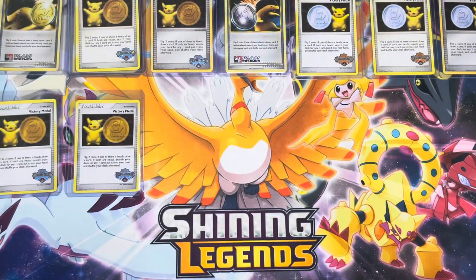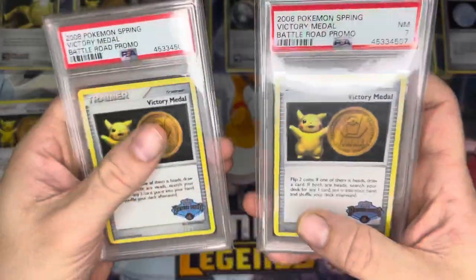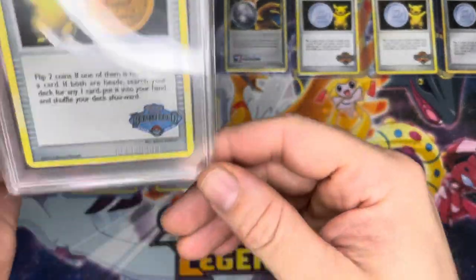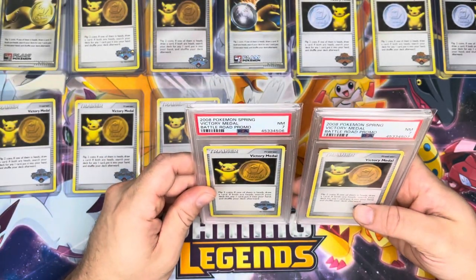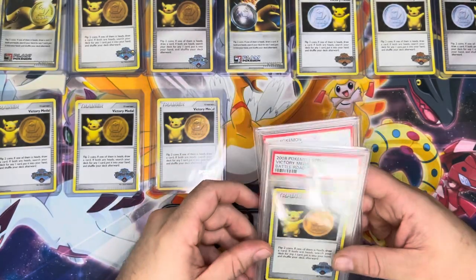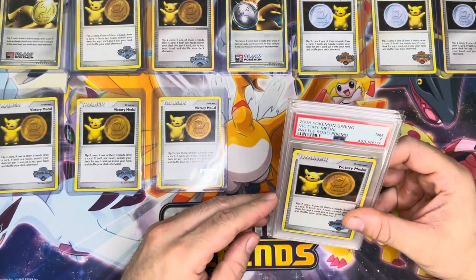That's what I mean when I say these cards are really extremely hard to grade. You mostly get nines, then eights and sevens. I have a few graded copies here that are mislabeled — as you can see, labeled as 2008, but the stamped date is 2009 or 2010. You see these a lot online listed as just 2008 Pokemon Spring Victory Medals. I'm not sure why that happens — maybe whoever submits them doesn't know, or maybe PSA just mislabels it. At some point I'll send these in to get relabeled as 2010s.